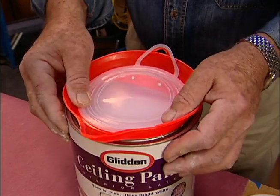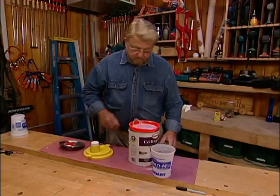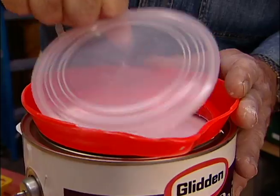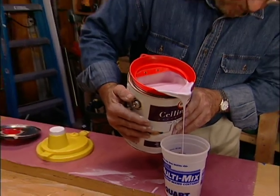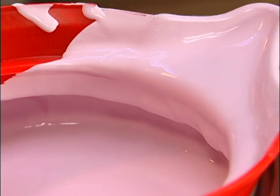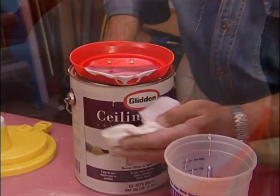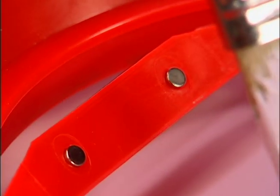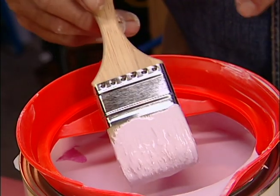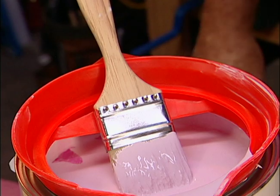This lid snaps into the groove on the can rim. It has a removable inner cover and an open pouring spout. It pours freely and allows unwanted paint to flow back into the can. The spout does, though, require just a bit of wiping. A nice plus is this built-in brush holder — two small magnets that grip the steel ferrule.